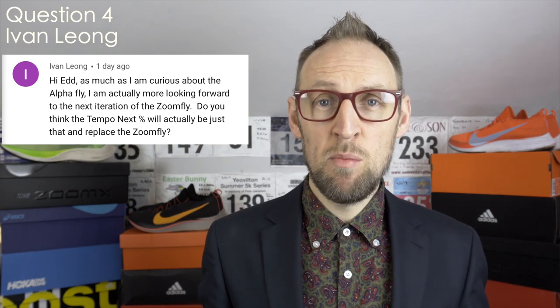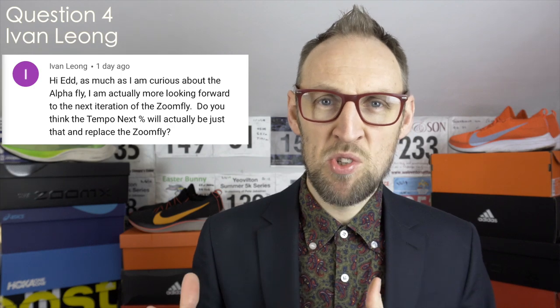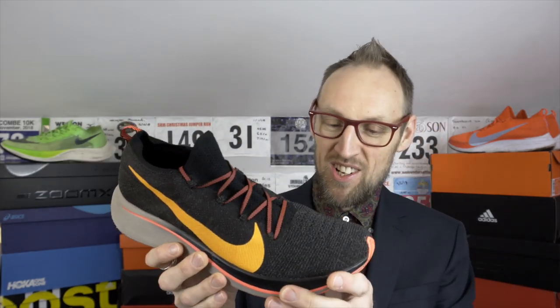On to a question related to the Tempo Next% that's recently been released by Nike. Ivan Leong over on YouTube asked whether I think the Tempo Next% is going to supersede the ZoomFly. Whenever I get this shoe out there are good memories — really good memories in this shoe. I can't personally see Nike keeping the ZoomFly series going now with the introduction of the Tempo Next%. The ZoomFly was always kind of a sister shoe to the Vaporfly 4% — there are similarities but great differences in terms of the midsole foam.